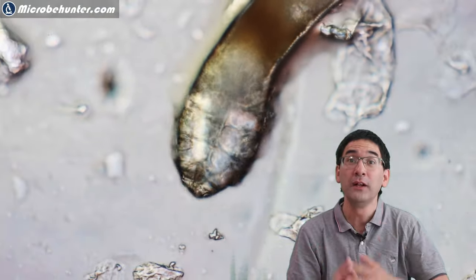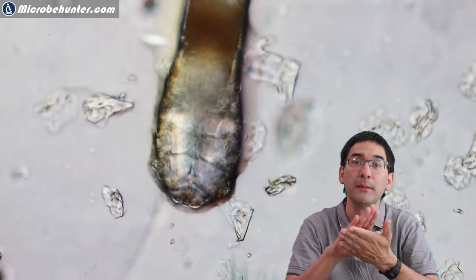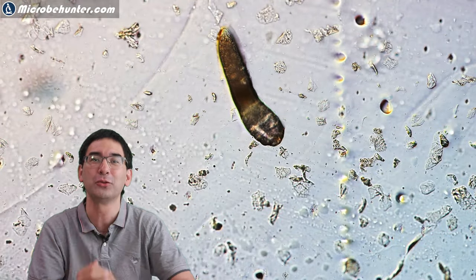Now why do they move? They move because of my sweat — the tape was moist, and the moisture dissolved the glue of the tape a little bit, allowing the face mites to move and crawl along.